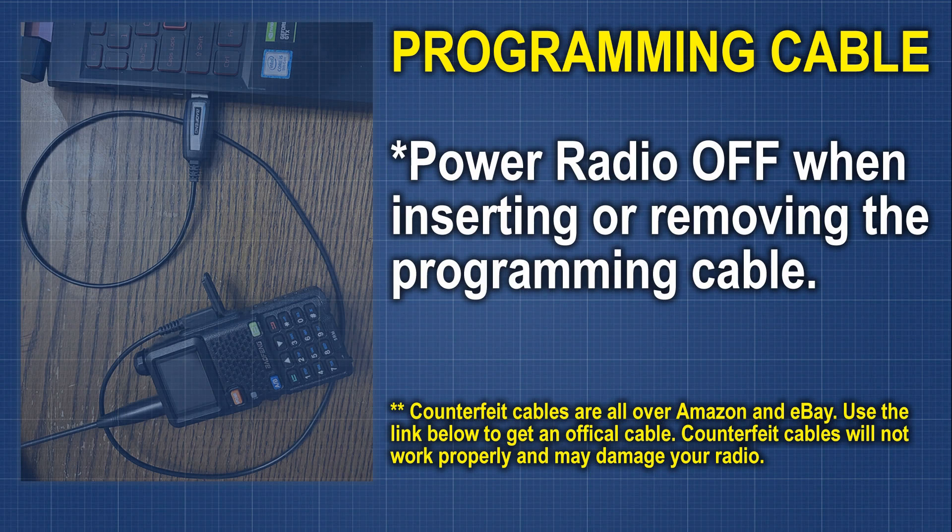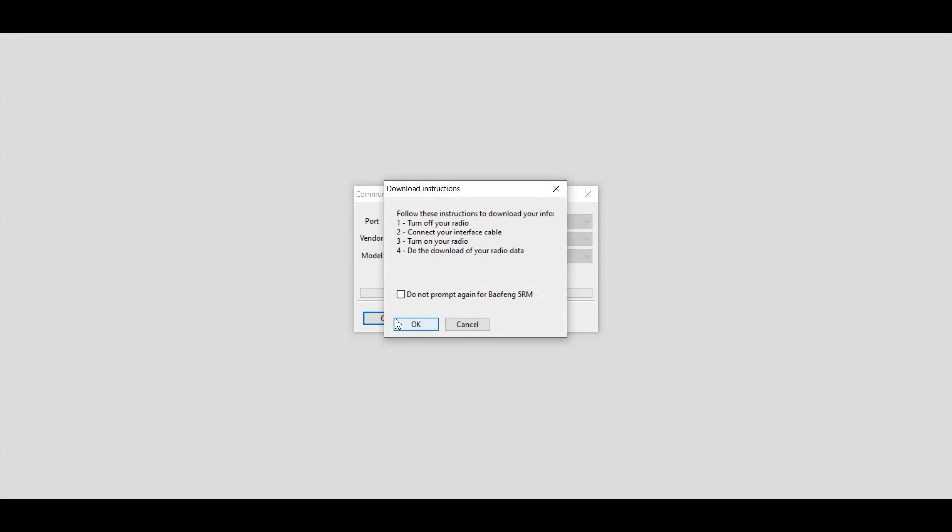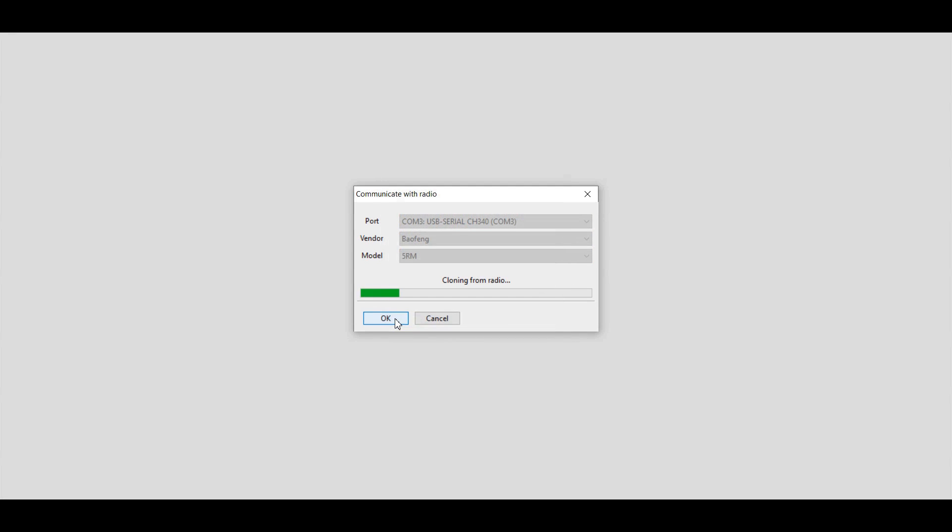After that, we're going to click on Radio and then Download from Radio. You'll need to select the port for the cable, the vendor — whoever makes your particular radio — and the model. Then click OK and click OK again. This is going to read whatever is on your radio. This has been a factory reset radio, so it's not going to have much of anything on it.